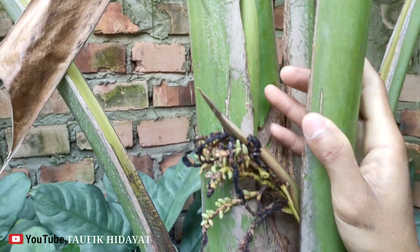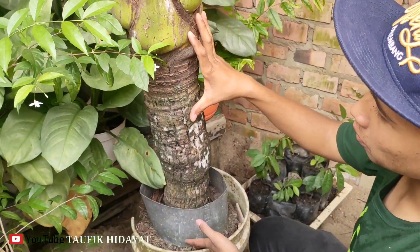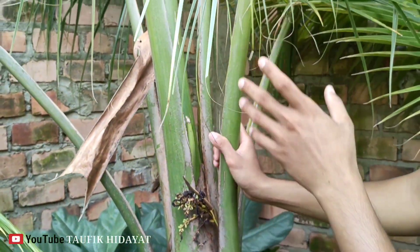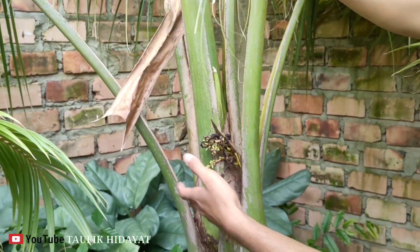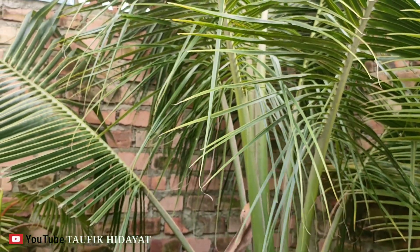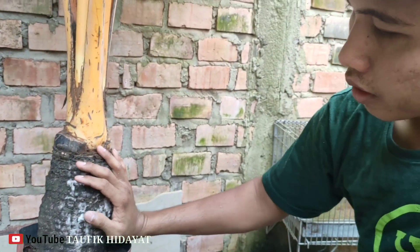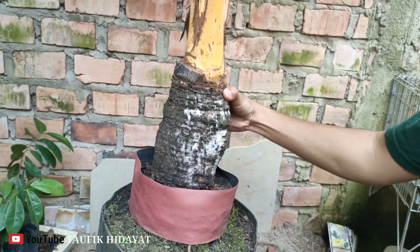Ini kalau kita lihat untuk bonggol, kurang lebih ini 40 sampai 50 senti untuk ketinggian bonggol. Kalau untuk pelepah ini kayaknya memang tidak disayat untuk sekarang teman-teman, karena untuk pembesaran lagi — kemungkinan bonggol sampai ke atas. Ini tinggi teman-teman. Nah untuk jenis Gading Oren yang berbonggol juga di sampingnya, masih tempat yang sama seperti dulu teman-teman. Ini untuk bonggol, kita lihat, kurang lebih 20 senti ketinggian. Kalau diameternya kurang lebih 40 senti.